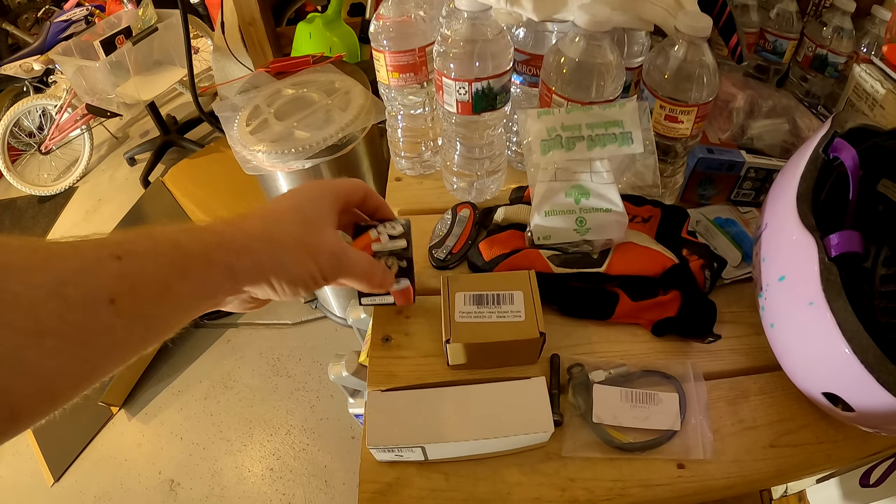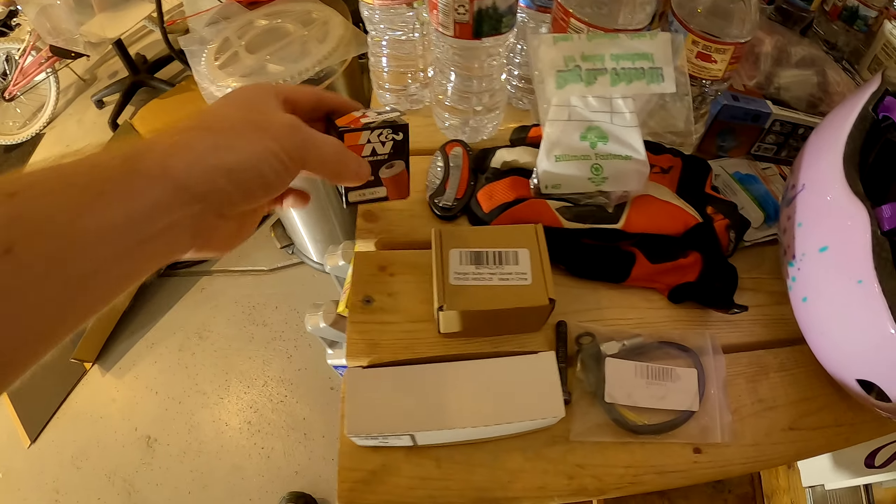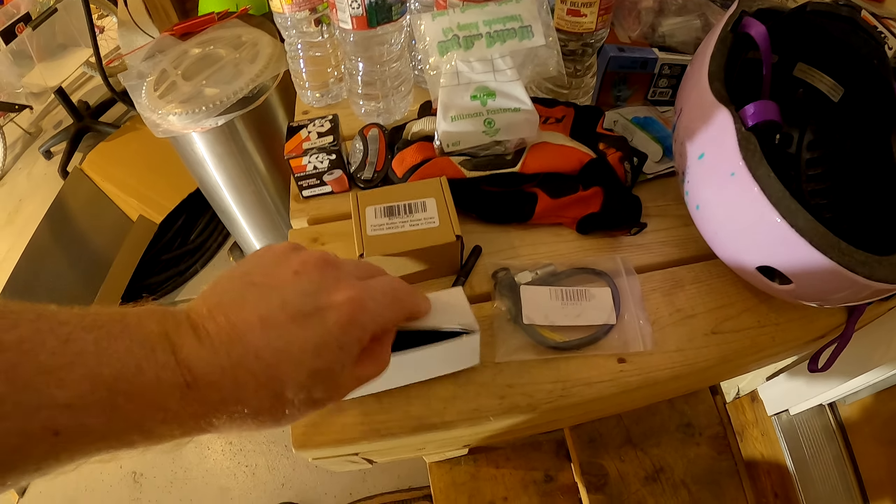I also had to buy an oil filter — don't know if this one fits yet, but it seems like it will. To mount the skid plate, I had to buy some clips. Those clips are for that spot right there — see, just like that — and they snap right in. I'll have these in my video description along with the screws.